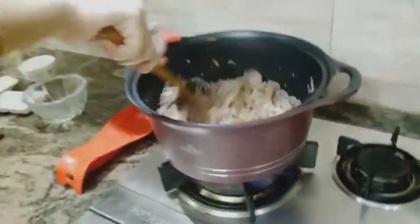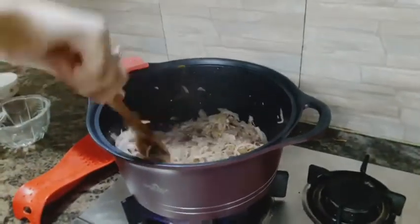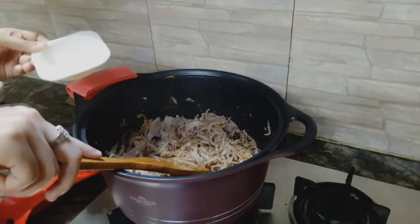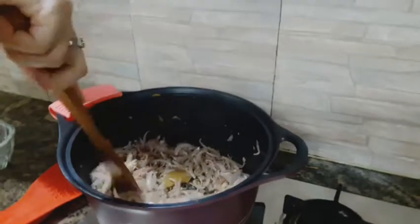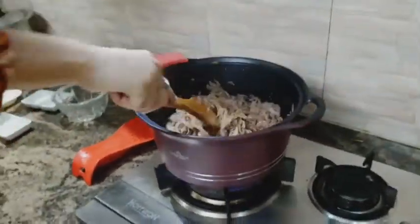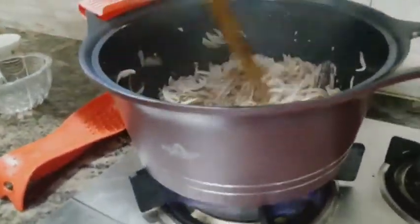Now we will add the milk. We will add the milk and mix it in. The milk is very important to this recipe. We will add the milk — the milk makes all the difference.